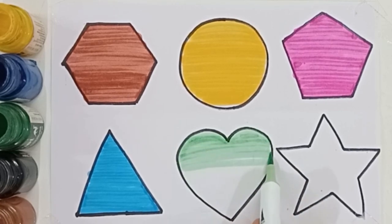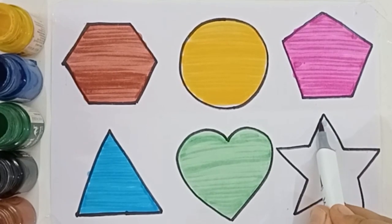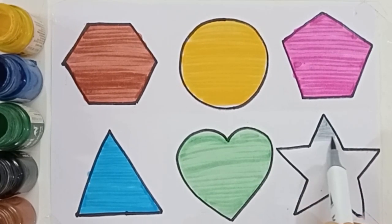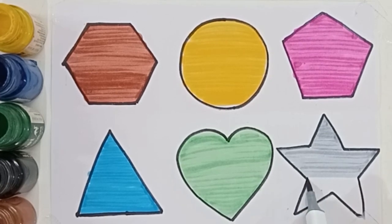Heart. Heart. White color, light gray color. Star, star.